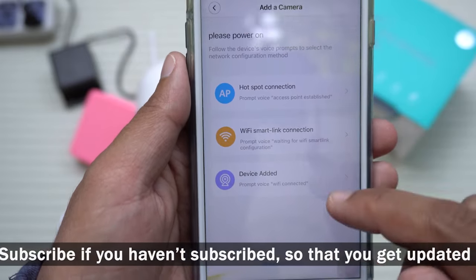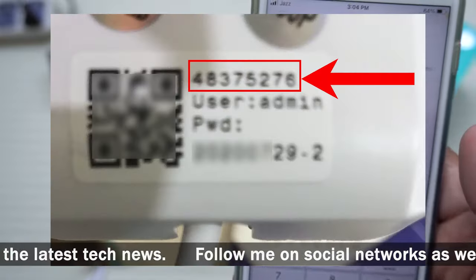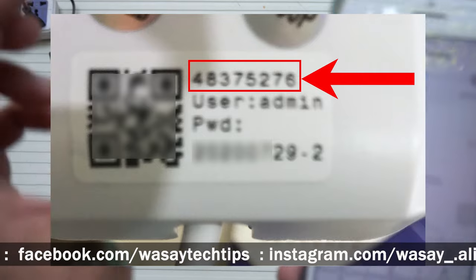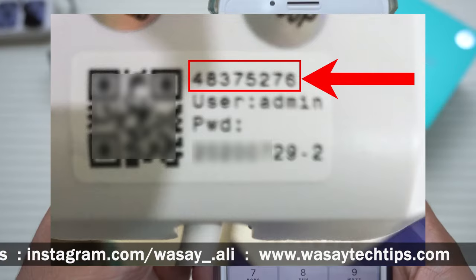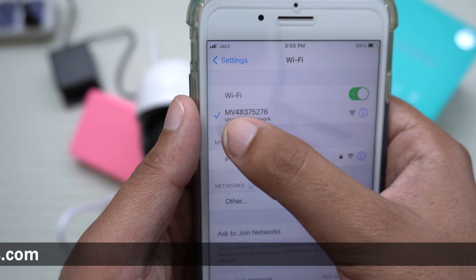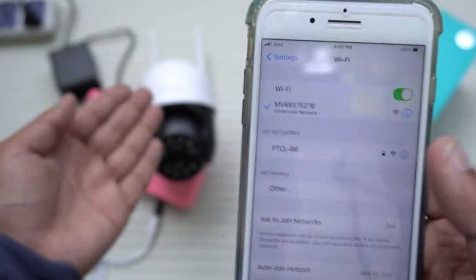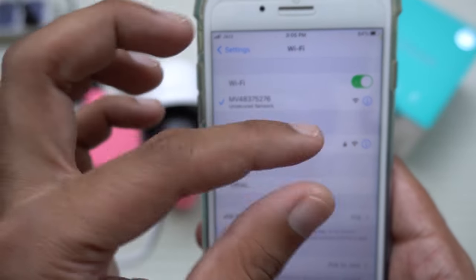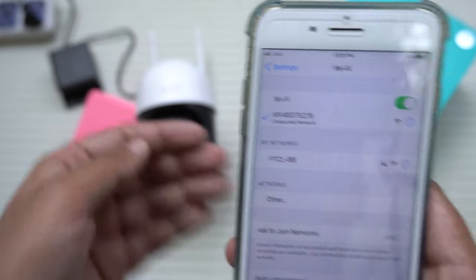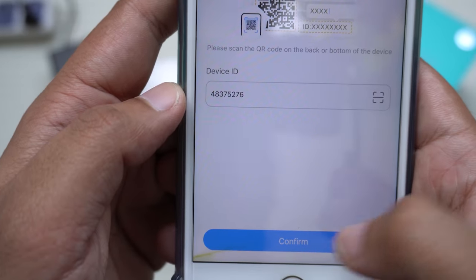Now on the V380 app, press on Device and enter the Device ID. The Device ID is written on a small sticker on your PTZ Wi-Fi camera — you'll see a small barcode and beneath it the Device ID. You can also find it in the network settings on screen. For this camera it reads MV375276 — enter only the numbers, not the letters 'MV'. You can write it from the sticker or from the screen.